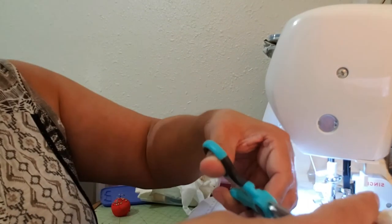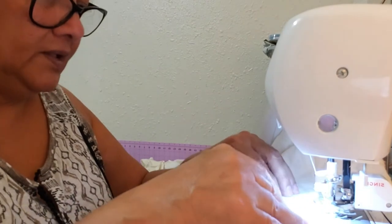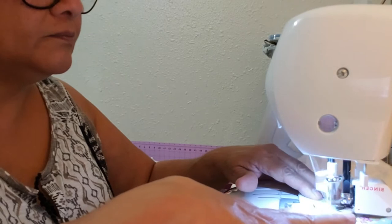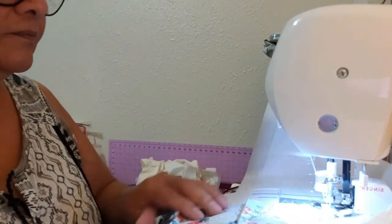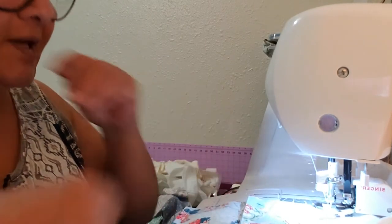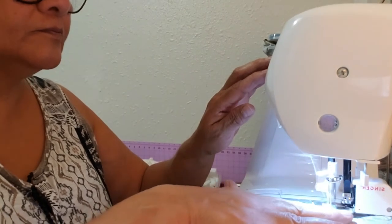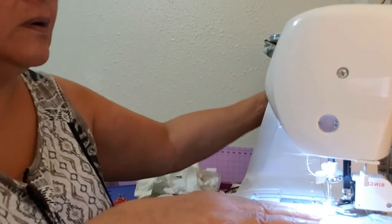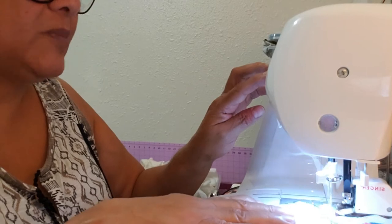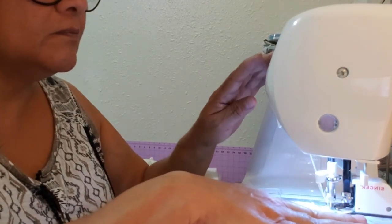Quarter inch, stop a quarter inch from the end. I'm going to take these off and start the other ones. I read a lot and I have a lot of books, so I need some bookmarks. Now I'm going to stop right here, then start back here — I'm going to leave this opening here — and then go back and forth a couple times. Give it enough room to pull it back right side out.